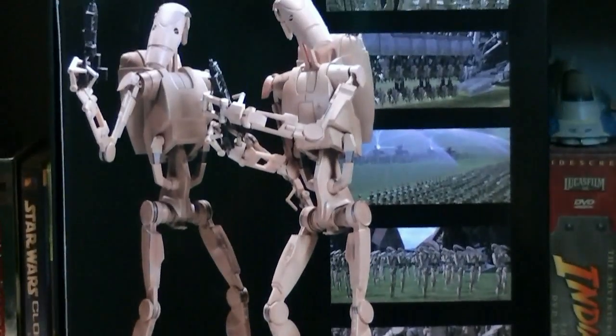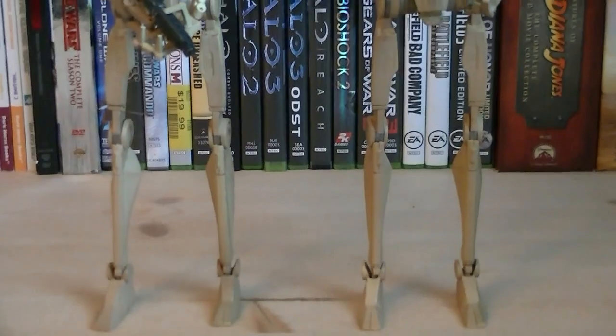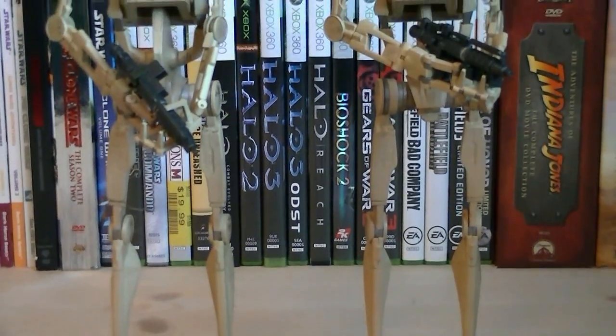Here's a nice look at the back of the packaging. The great thing about these infantry battle droids is that two of them are included for the price of one. These battle droids are highly detailed in the 1/6th scale.